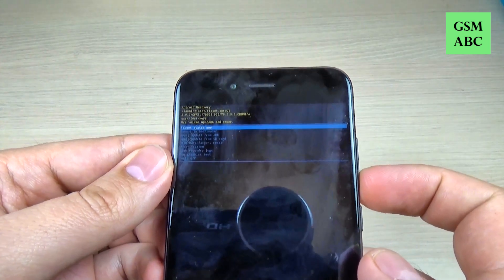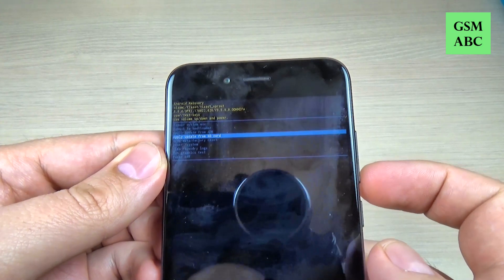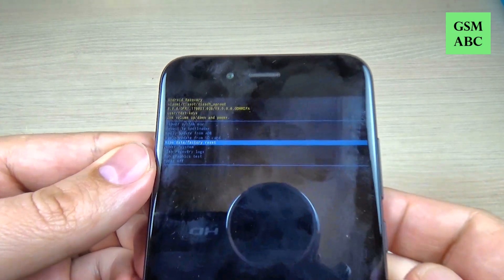Hi guys and welcome back on GSI Mabes YouTube channel. In this tutorial I will show you how to do a hard reset to Xiaomi Mi A1. So let's do it.